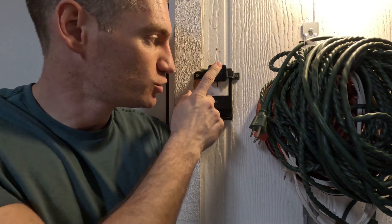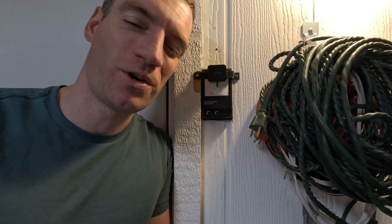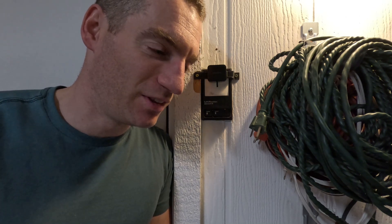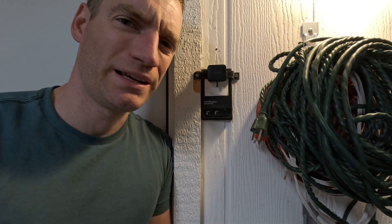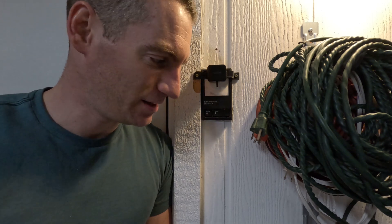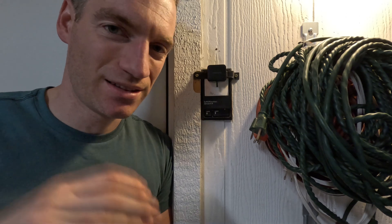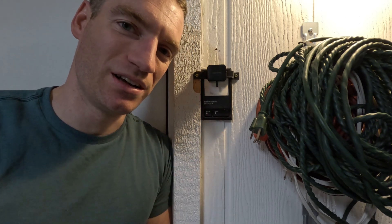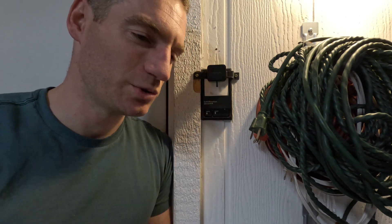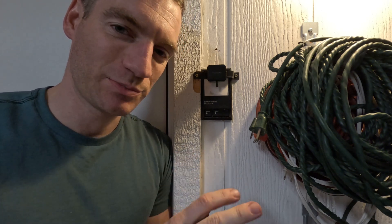I saw a video the other day about SwitchBots being used to open garage doors. It had a huge number of views and was very popular, but it detailed a really complicated procedure — basically putting in a separate wall switch tied to the garage door opener, because the SwitchBot obviously couldn't press the button directly. That's way too complicated, way too expensive, and way too much effort.